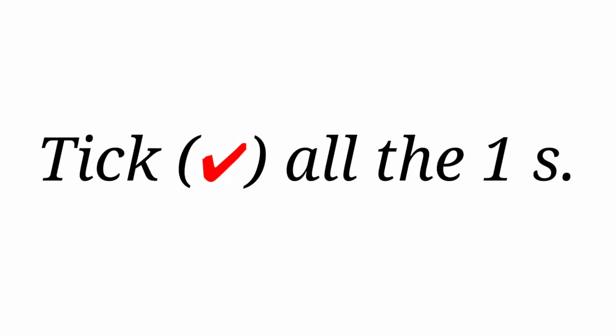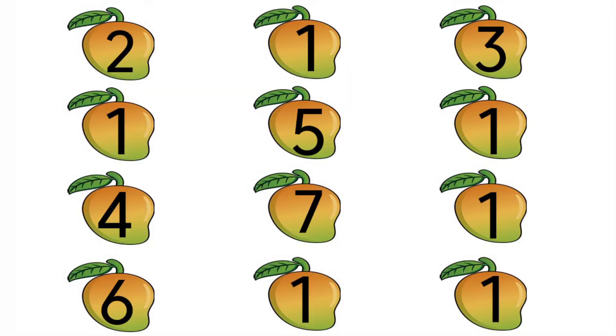Next one — tick all the 1s. Here they have given mangoes, and in those mangoes they have given some numbers. We are going to find number 1 and put a tick for it. Look at the first number — it is number 2, so we should not put tick. Look at the next number — it is 1, so we are going to tick it. Look at the next — it is number 3, so we should not put tick for number 3.